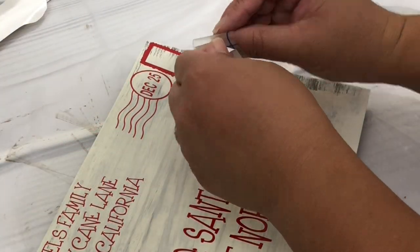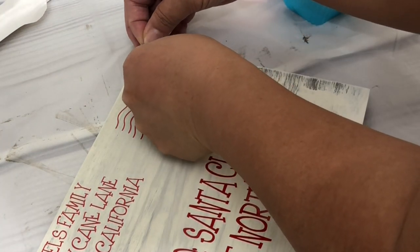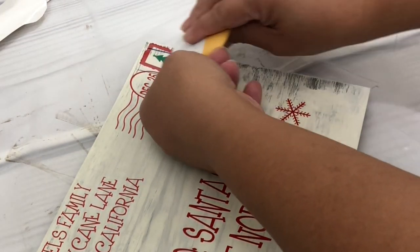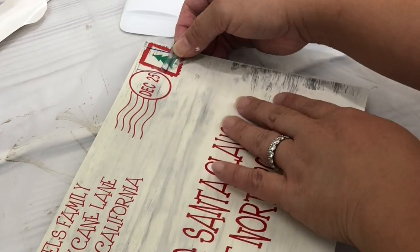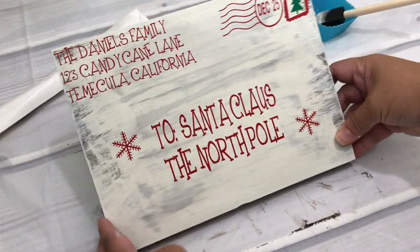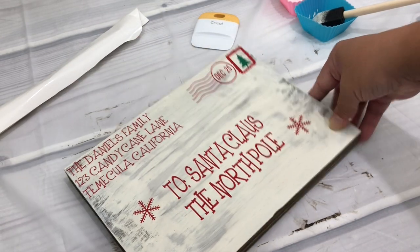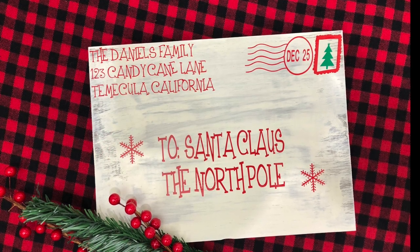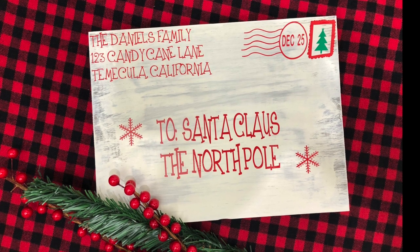Next, gently remove the transfer tape, then place the next vinyl, burnish, and remove the transfer tape on that one as well — and there you go! If you enjoyed this video, please give it a big thumbs up or leave me a comment. Don't forget to grab that free SVG file on my blog — I will link everything under the description box. You guys have a great day, thank you for watching, bye!